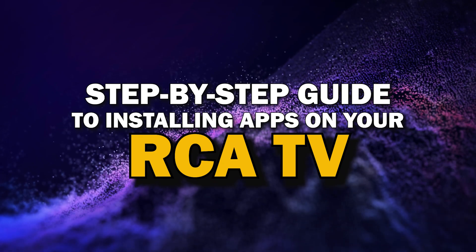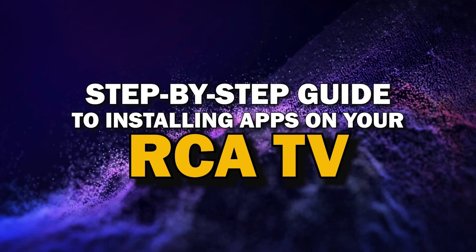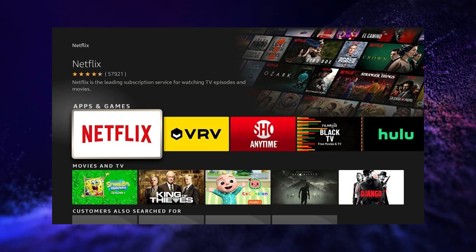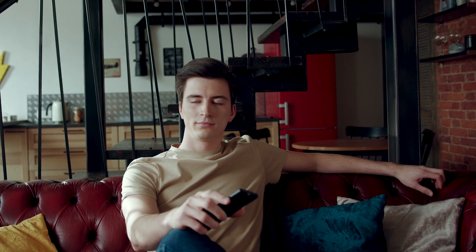Today we're going to show you a simple step-by-step guide to installing apps on your RCA Smart TV. Whether you're looking to add your favorite streaming service or just trying to explore new apps, we've got you covered. So grab your remote, sit back, and let's get started.